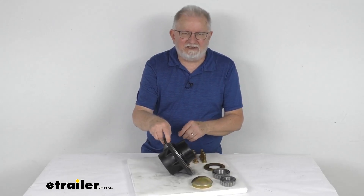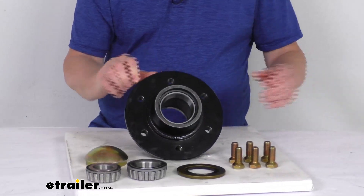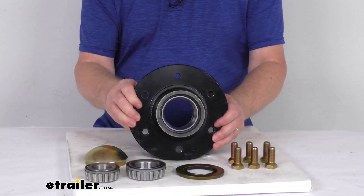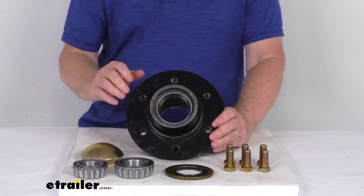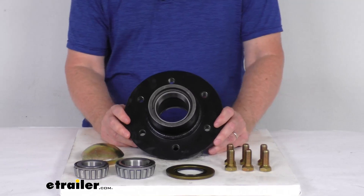It has a 6 on 6 inch bolt pattern. This trailer hub assembly is designed to fit on agricultural trailers that have a 6 on 6 inch bolt pattern, and it is designed for non-braked axles.